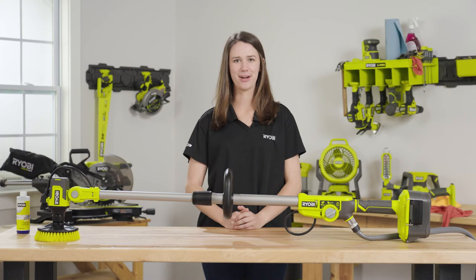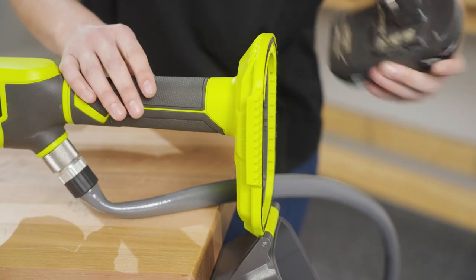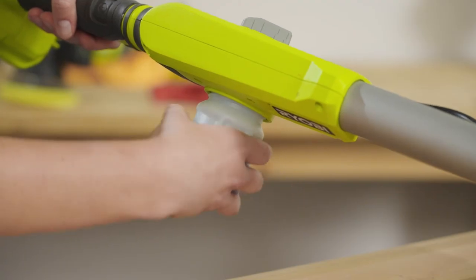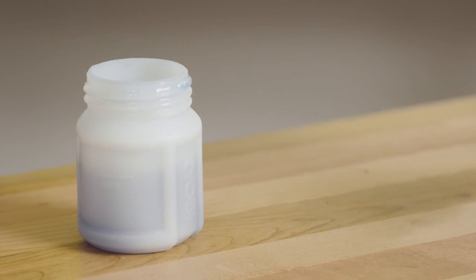For best performance, follow a few quick steps after using your scrubber. First, be sure to remove the battery after use. Next, remove the accessory used during cleaning and rinse it off. Then, remove the soap tank and rinse it off as well. Let the soap tank and accessory dry out in between use.